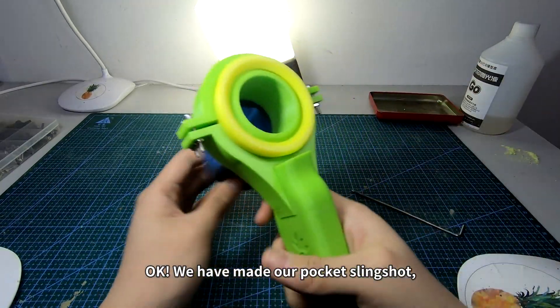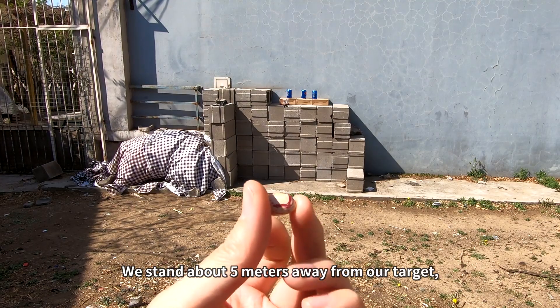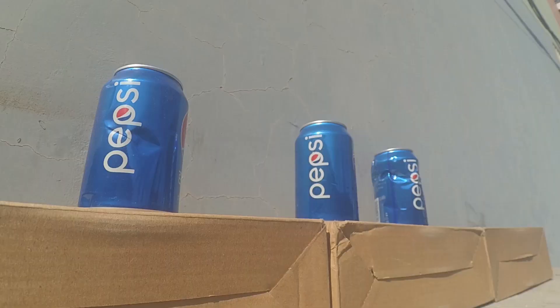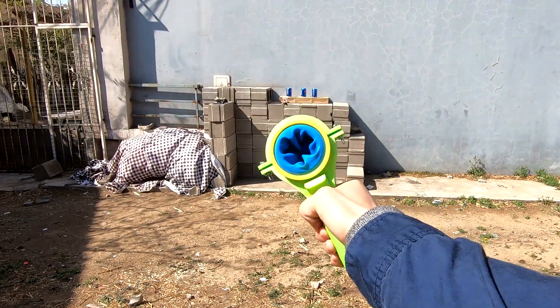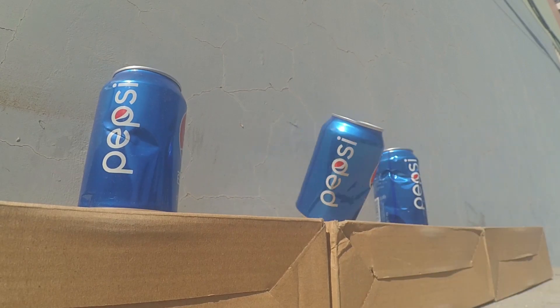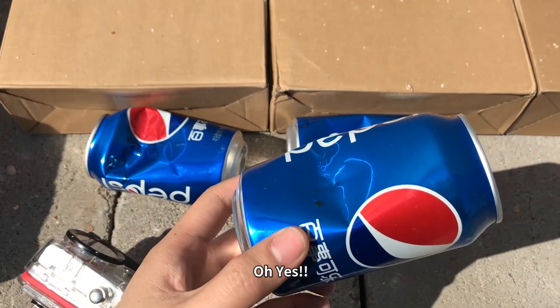We have made our pocket slingshot and cannot wait for testing outside. We stand about five meters away from our target. Since we do not have mud pellets, we use some beans as our bullets. We put one bean into the pocket and shoot. The first shot is missed — let's continue.